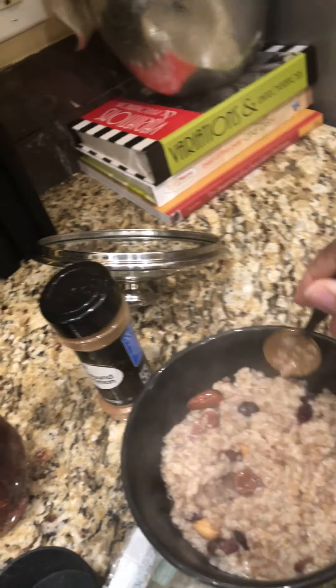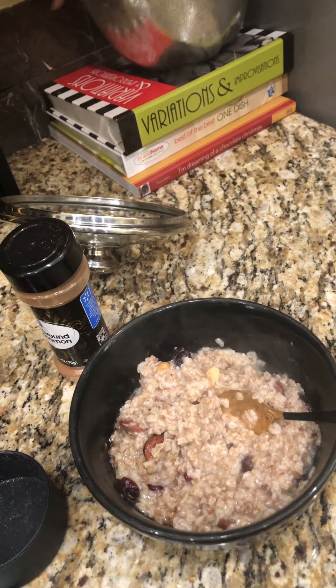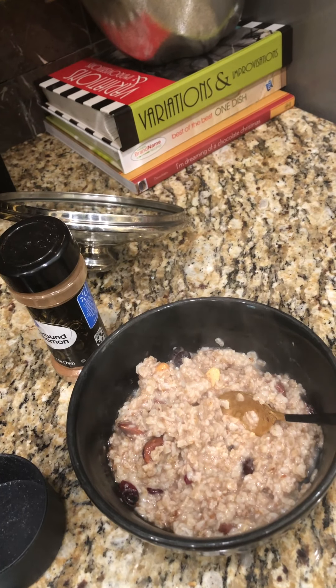And there you have it guys, my yummy oatmeal. I hope you're having a great breakfast, talk to you soon.